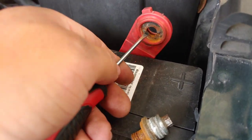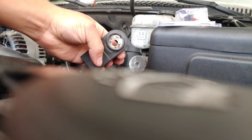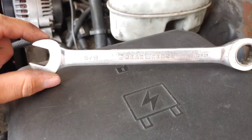Now all I gotta do is push it here and put some force, and it's gonna come out. It's pretty easy — just push it and it pops open and falls out. There you go, got it out.